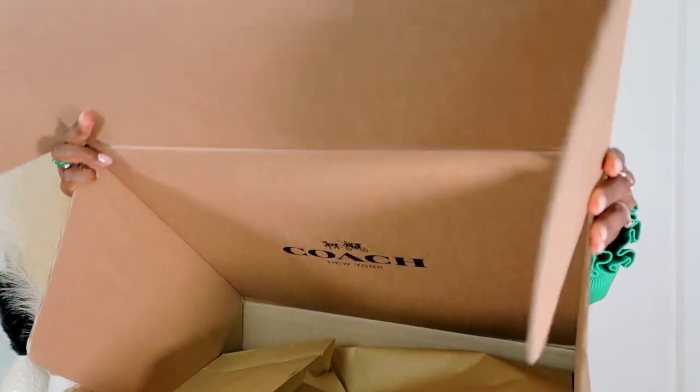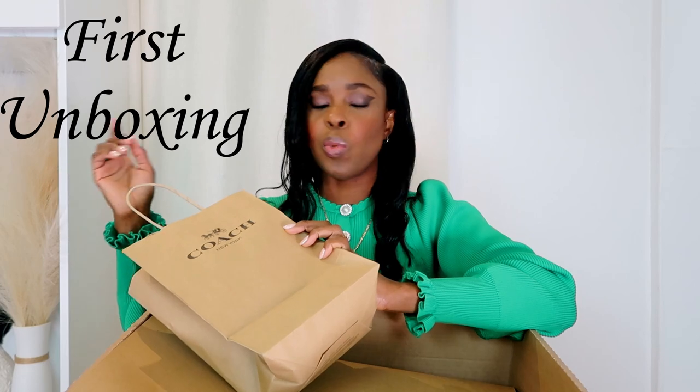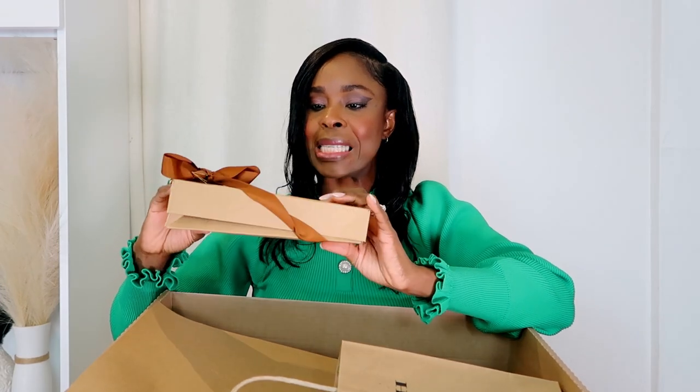That was so exciting! The first item I got from Coach — I went into Gunwharf and they have a Coach outlet store. Spring and summer is coming, and I lost — well, I damaged my Ray-Bans when I went back home, so I decided I needed new sunglasses. So I'm just gonna do the unboxing and show you what's inside.